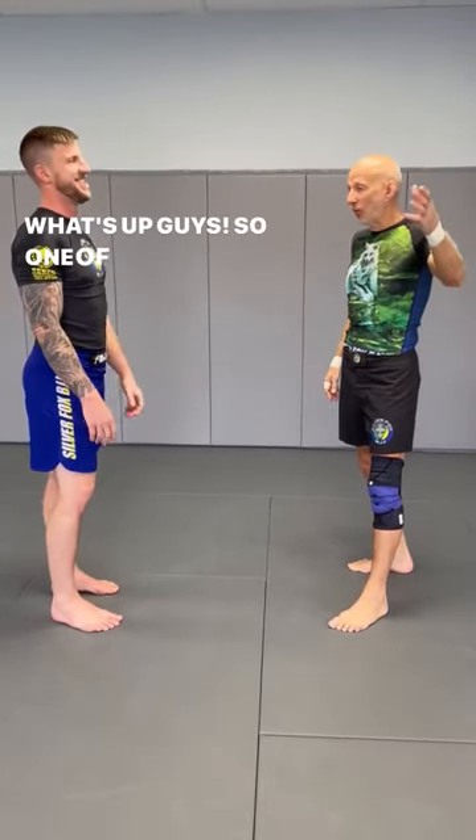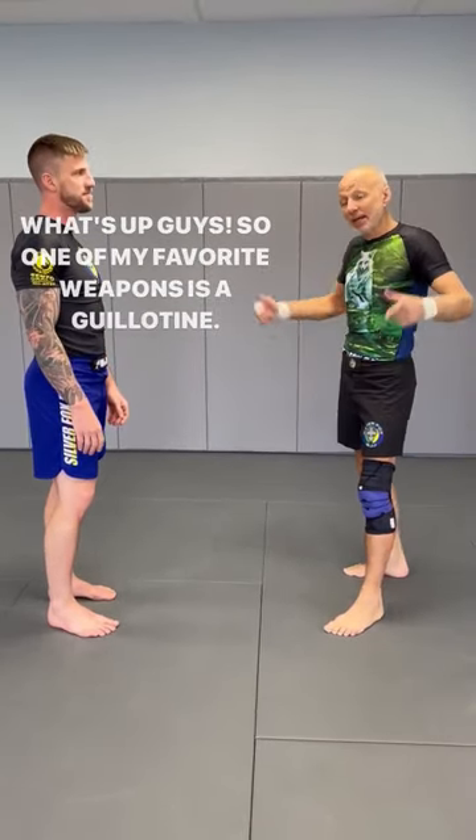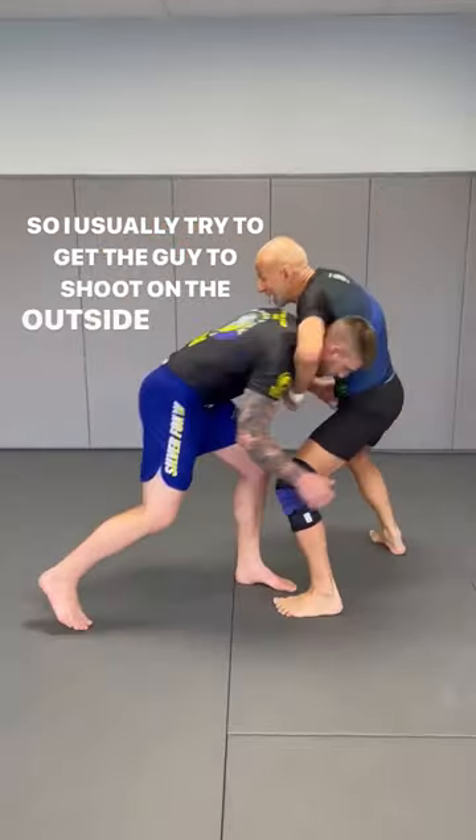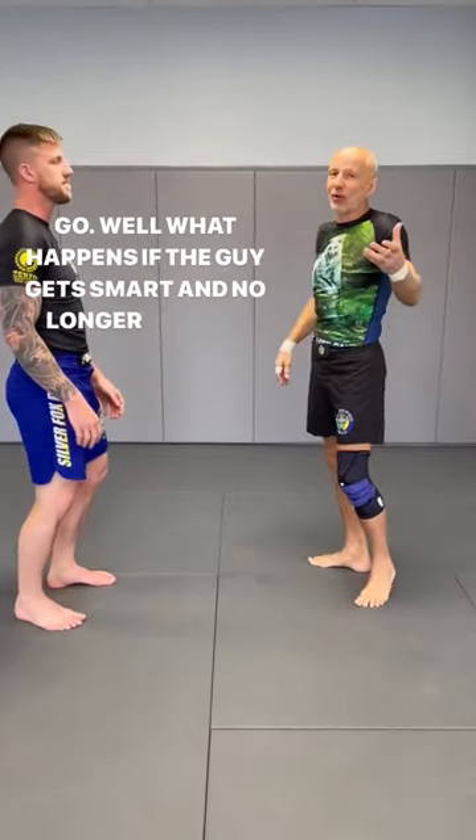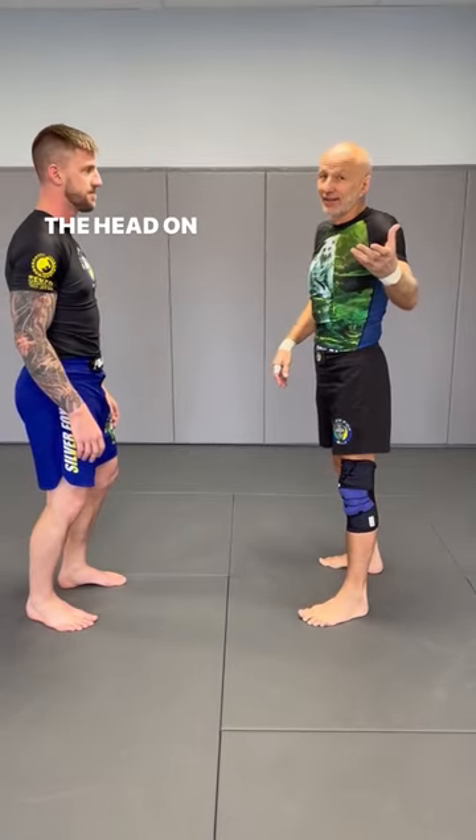What's up guys? One of my favorite weapons is the guillotine. I usually try to get the guy to shoot on the outside. But what happens if the guy gets smart and no longer shoots with the head on the outside?